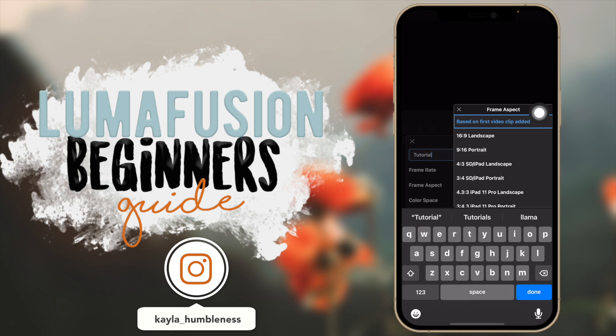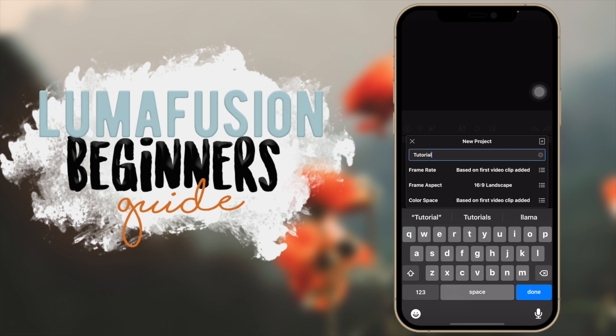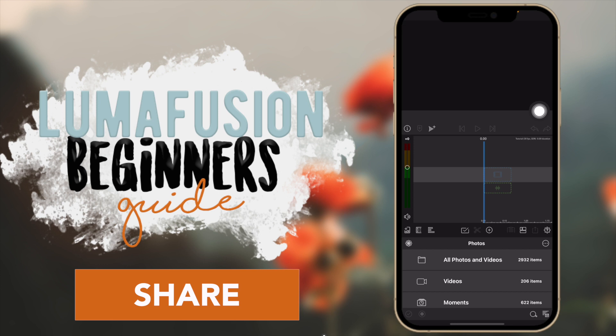Something that's also important is the frame aspect — that's whether you want a vertical or horizontal video. It's either 16 by 9 for horizontal or 9 by 16 for portrait. I'm going to go with 16 by 9, that's the standard YouTube size, and then we click on the plus button here and then we're in our project.